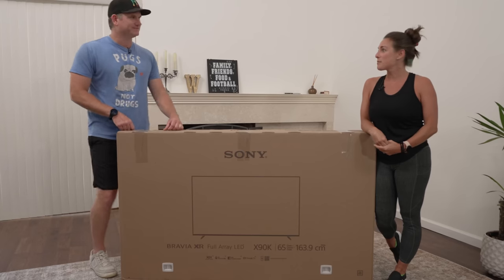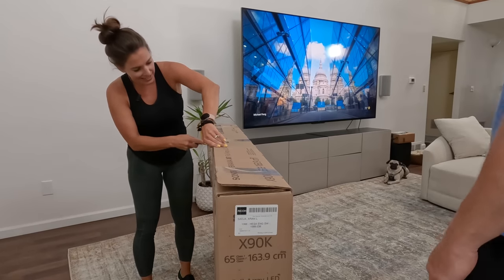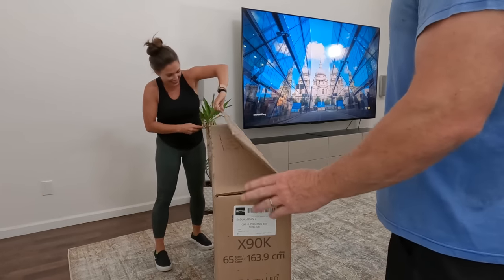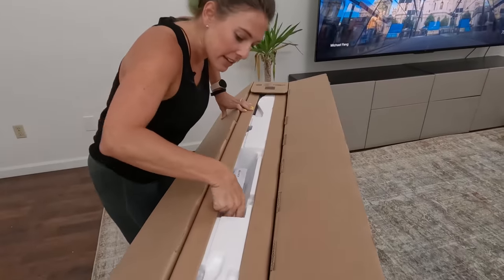All right, should we get into it? Let's do it. I can actually see this one — not cutting blind. It's not six feet tall. Crack it open and see what we've got.